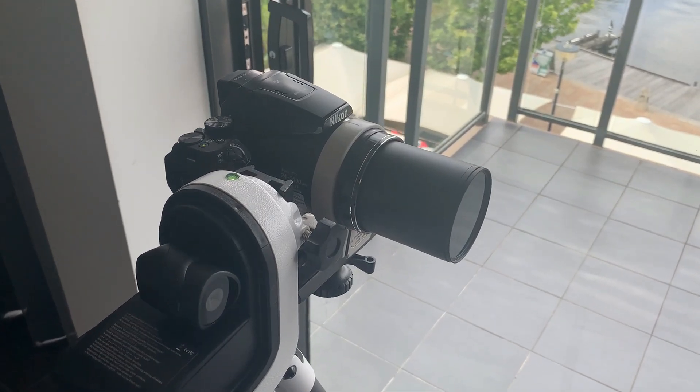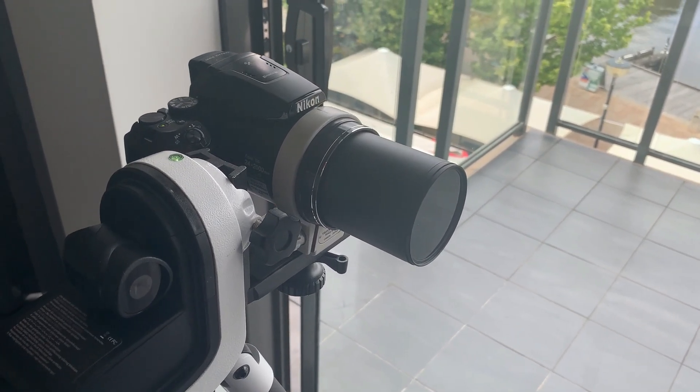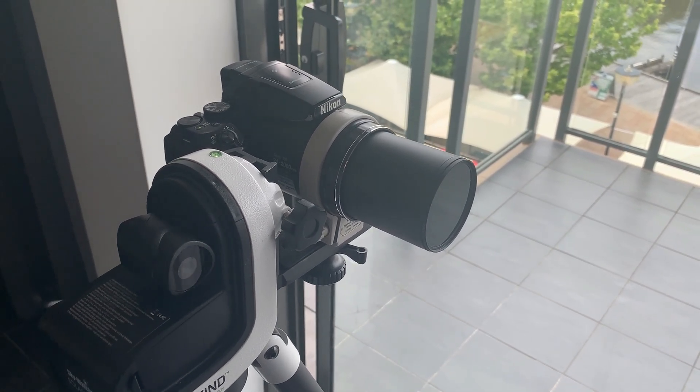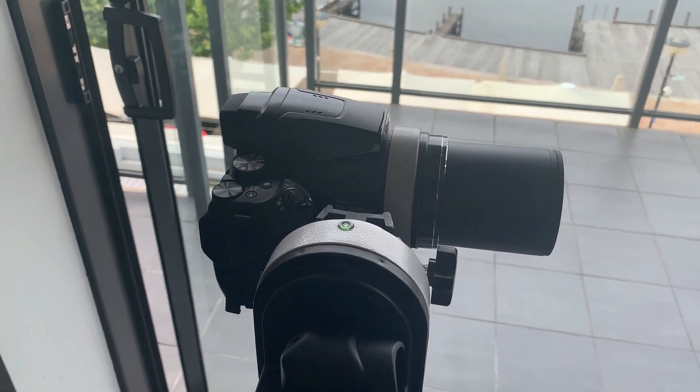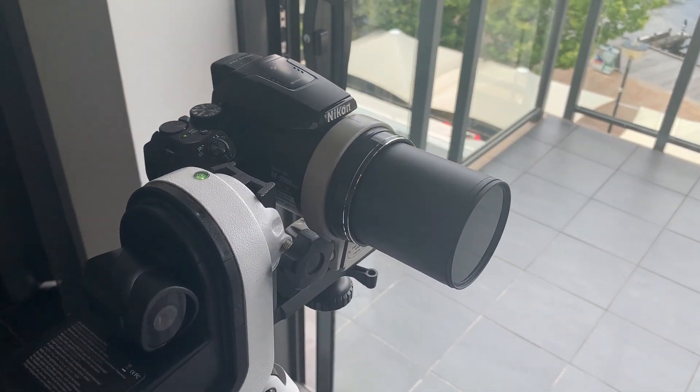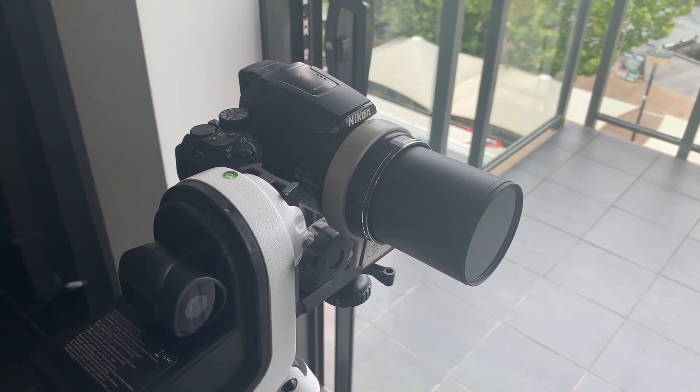The solar filter that I use on the P900 is a 67mm 100,000 neutral density filter. It allows us to see the true size of the sun and when focused correctly we can also see the sunspots quite clearly.